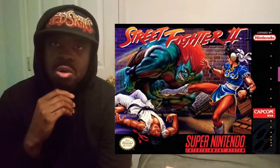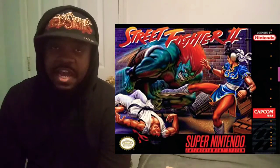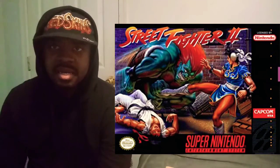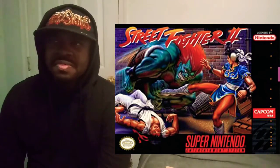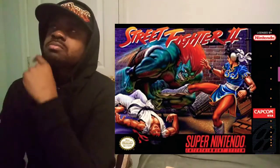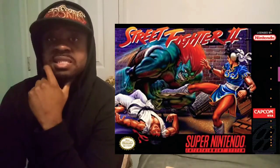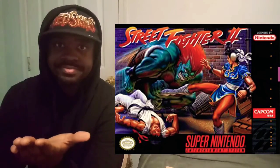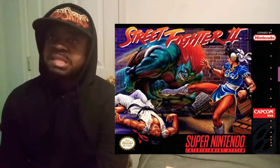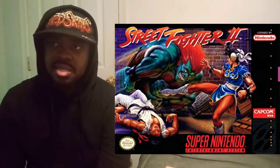Now on to Street Fighter II World Warrior on the SNES. This box art is really interesting. You have Ryu getting his behind handed to him by Blanka, Chun-Li ready to kick Blanka's face in, in the back alley with the trash cans. I don't remember seeing that in the game. That leads me to wonder why would they have them fighting in the back alley — unless it's in Chun-Li's stage, that's probably what I'm thinking. Regardless, I like this box art — it's classic, Chun-Li looks good. And Blanka looks like he's been tripping on something. It's really interesting to see.